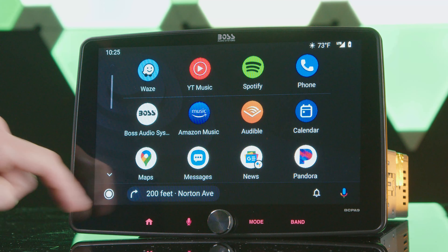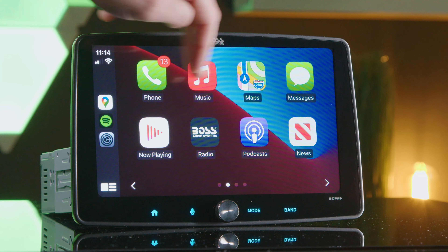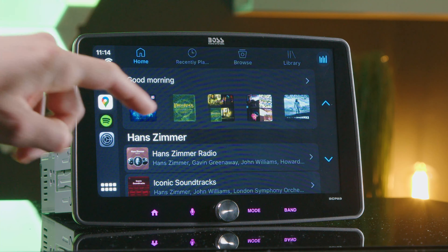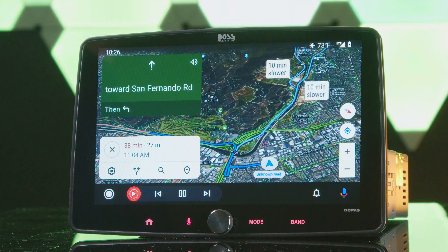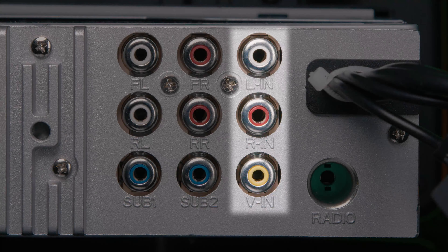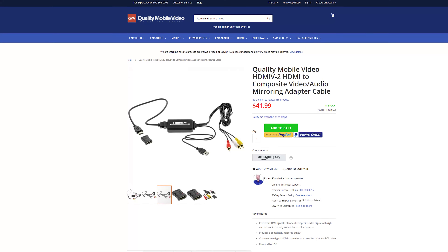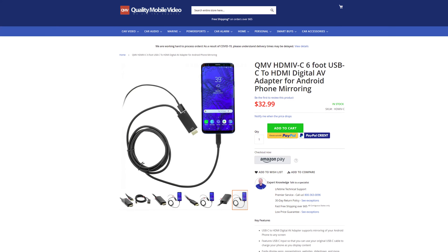The real crown jewels of these stereos are Apple CarPlay and Android Auto. Both require a USB connection — they cannot operate wirelessly. The connection will also charge your devices and give you access to your music and audio apps, messaging apps, and navigation apps, which all look great on the massive display. Video apps do not transfer. Thanks to the rear RCA AV inputs, you can mirror an iPhone or Android device to the stereo using the QMV HDMI V2 with a Lightning Digital AV adapter for iPhone, or HDMI V for Android USB-C phones. Check the bio below for links to those adapters.